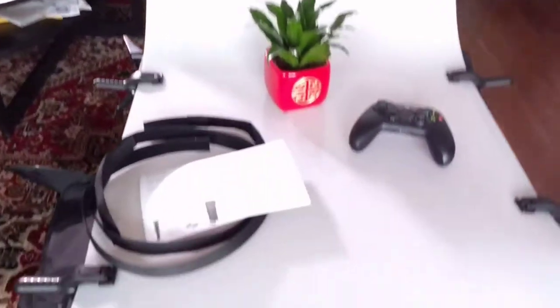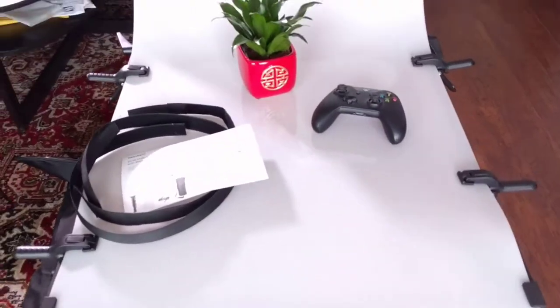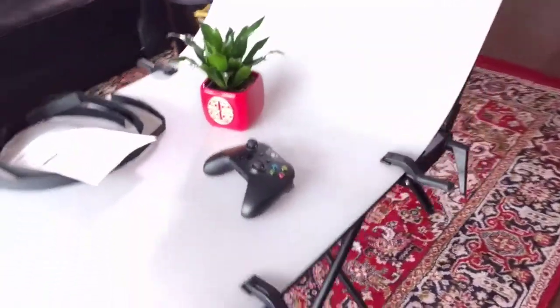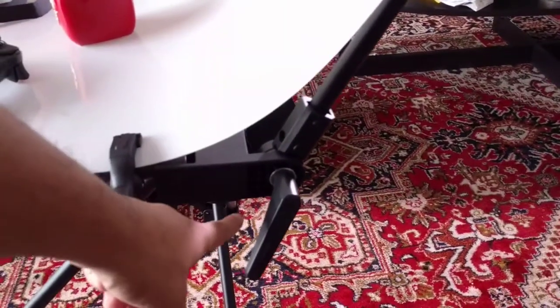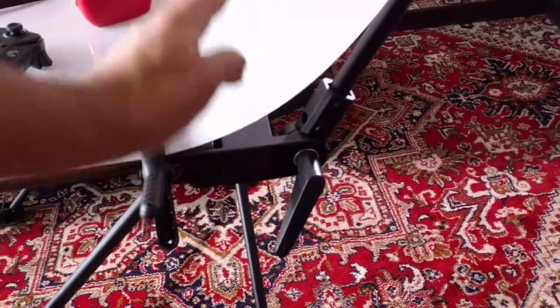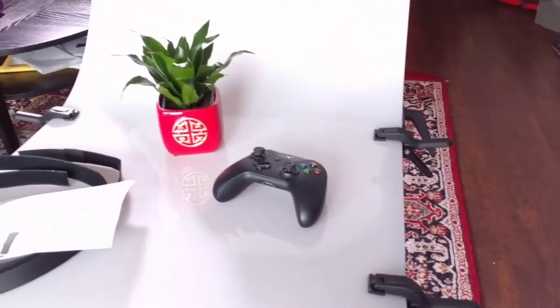I'm just going to walk you around this table. It is 24 inches wide and 51 inches long. Right now I have it set up so that it's going up and curved like a chair, but you can use the handles on each side and lay it completely flat.